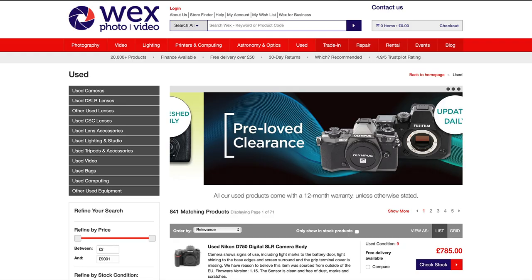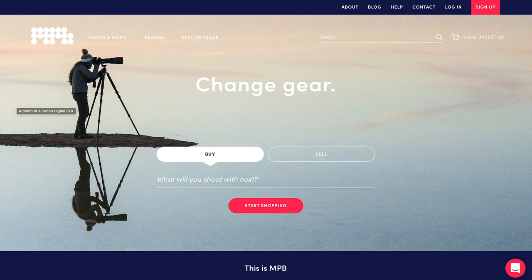Alternatively, if you buy from a trustworthy second-hand retailer like Wex Photographic, Part Cameras or MPB here in the UK, you pay more than on eBay, but they check and grade them, they tell you the shutter count and normally they allow you returns and offer you a warranty.